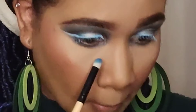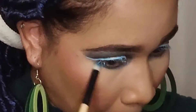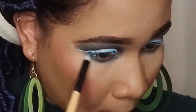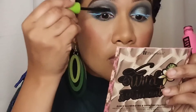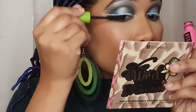I'm spritzing my face with some setting spray again. Moving on to my under eyes, I'm just taking the black to line my under eyes. I'm using the Maybelline mascara for my mascara.